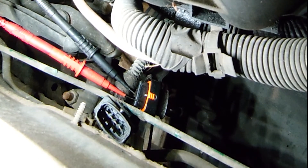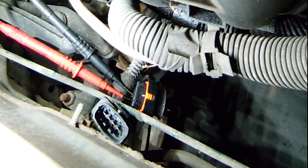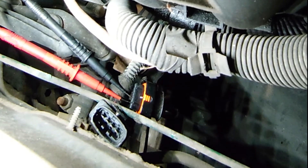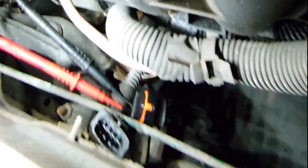I'm at the back of the engine here at lambda sensor number two and I've got the plug apart. You can see just where the probes for my multimeter are in there — that is in the two white wires for the heater circuit. We are checking resistance, and we are a completely open circuit here.